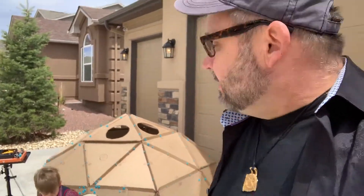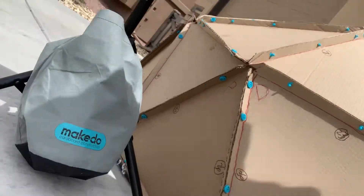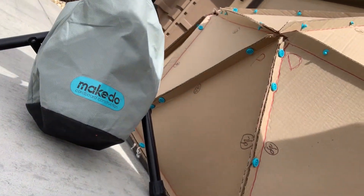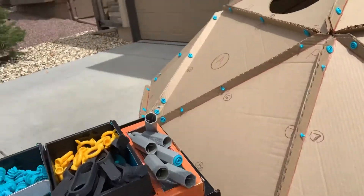Hi, Kevin Honeycutt here today to talk to you about what we've been doing with our geodesic dome template and using MakeDo tools. MakeDo is a really cool tool set and here's what it looks like — you buy the bag for about $125. It sounds like a lot but you get all of this plus so much more.